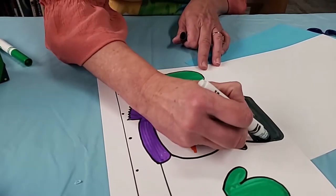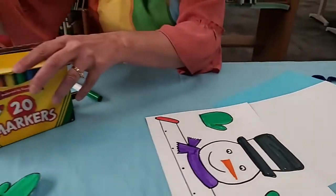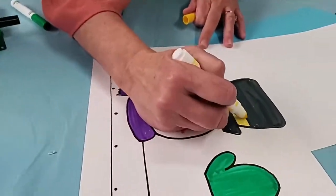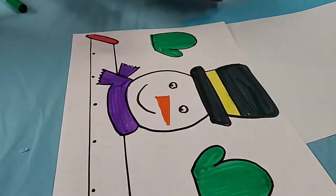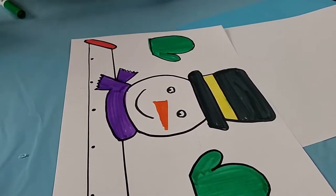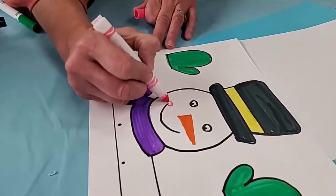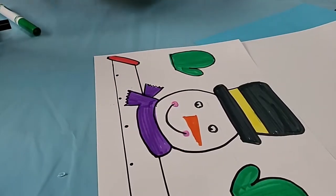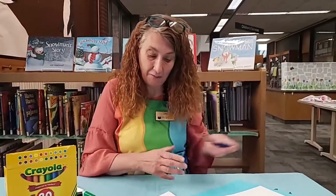You can leave that part white or we can put a color in there — what about some yellow? I like yellow; it's nice and bright. Now if you want to give him some rosy cheeks, you might want to grab a pink and add a little bit of pink on his cheeks, but you don't have to. Whatever you want to do — make him look how you want him to look.